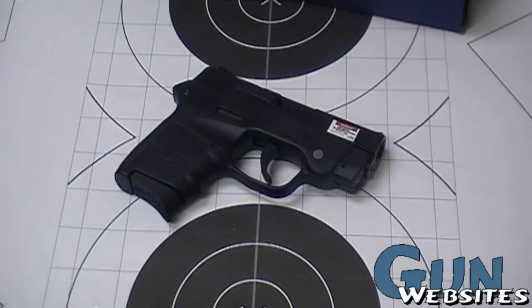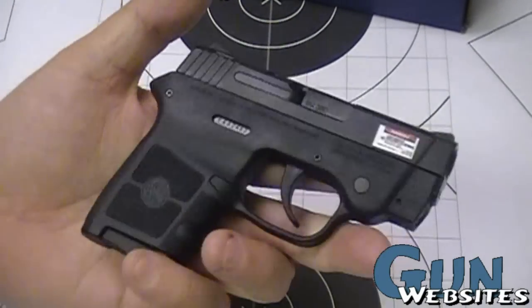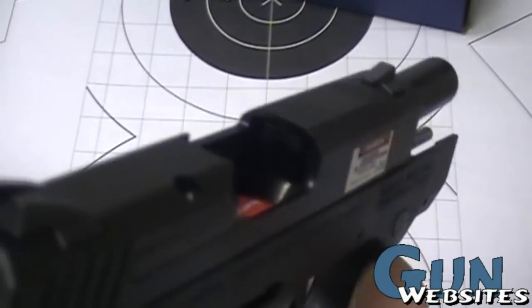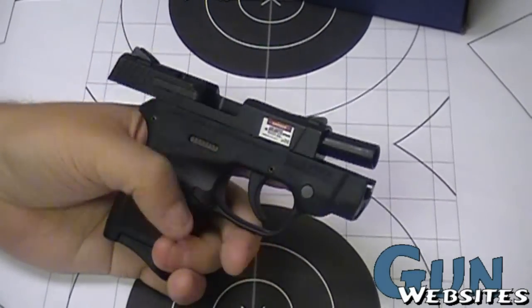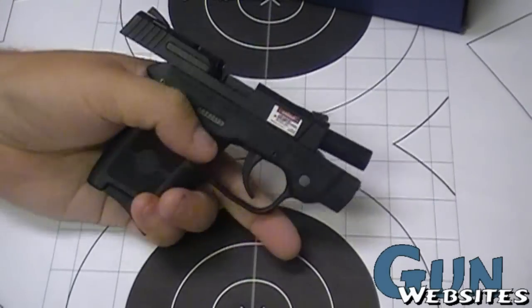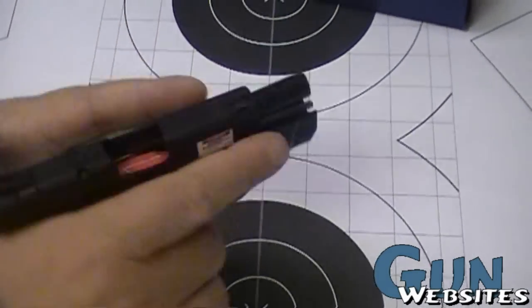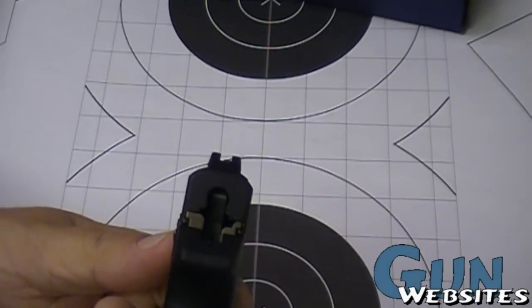Let's take our first real look at the Smith & Wesson Bodyguard. This is the 380 version — we call it the BG380. So far I'm kind of impressed. We saw this at the SHOT Show earlier in the year, and I can't say it was my favorite thing at the show. But after seeing their .38 revolver up close and personal, it changed my mind a little bit, and now that we've seen this one up close and personal, a lot of us are really liking this one.